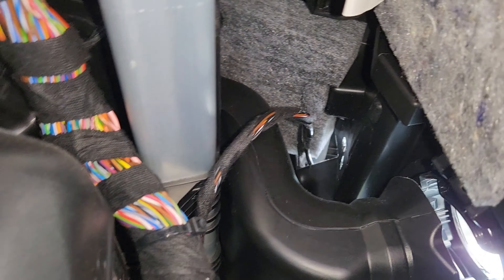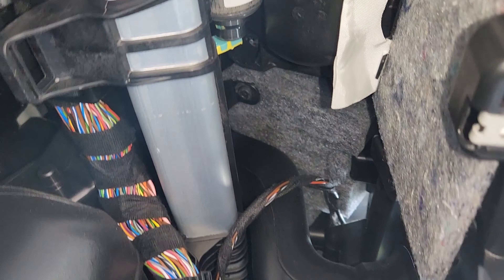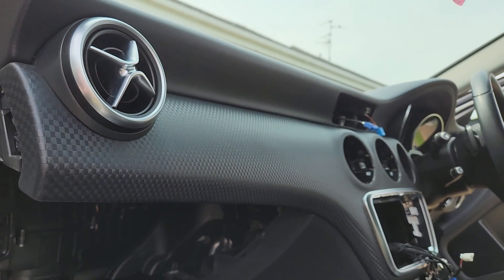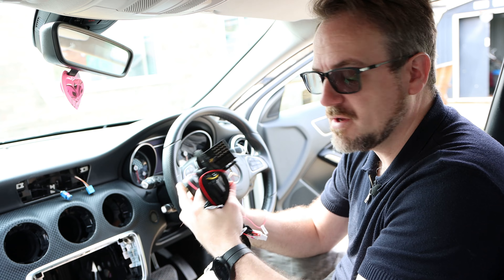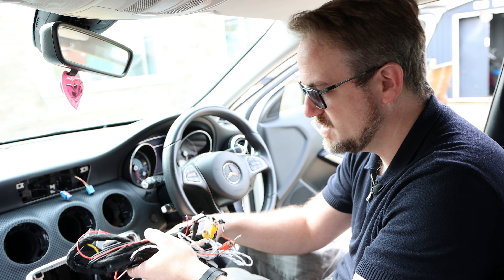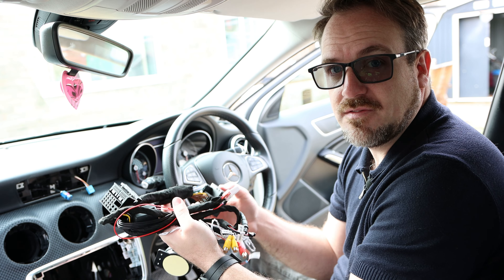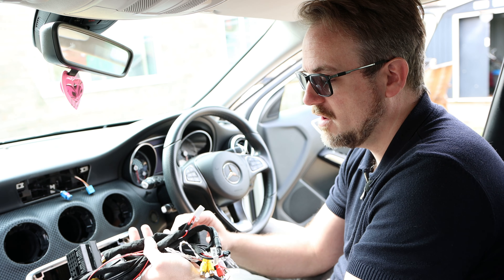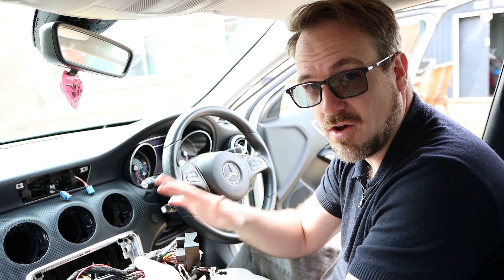Now with the glove box out, we have all of this access so we can get behind the radio, behind where the screen is up there, and even better, we can get up to where the vents are and the very top of the dashboard, which is where the GPS module will have to sit. This is going to make the job much, much easier. Now we're getting to the point where we can start connecting the wires up, and one of the things you're going to notice about these cables is that they're very, very thick. What that means is if you just shove them back behind the radio, you're not going to be able to get the radio back in.